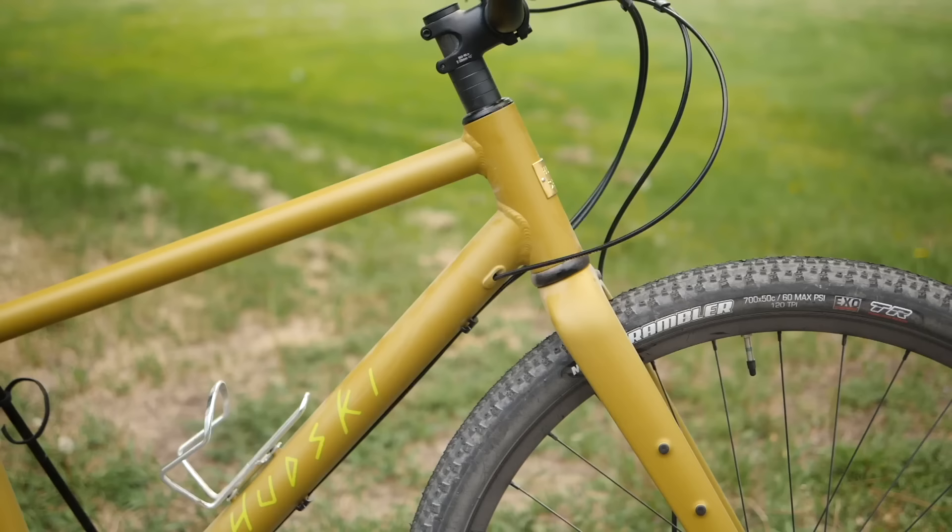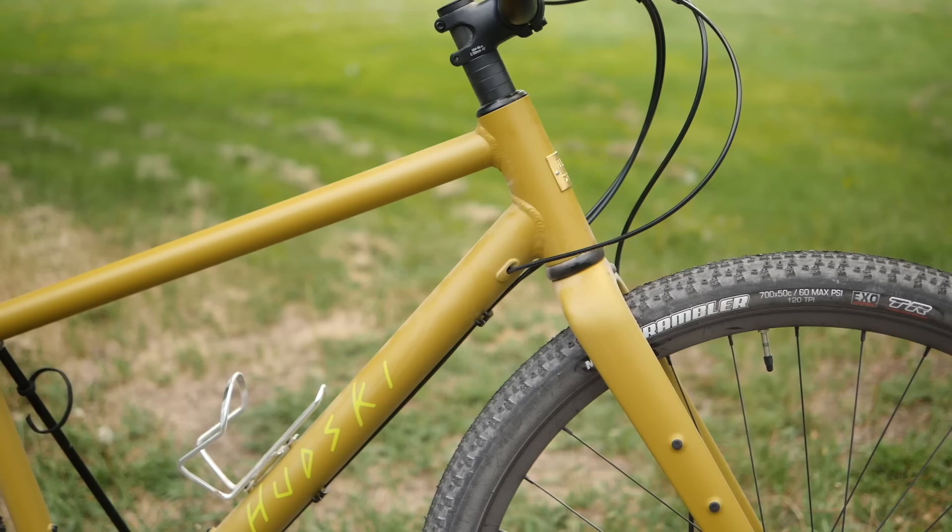Crazy, I know, but some people just don't want suspension. It's perfect for those that want some of the benefits of progressive mountain bike design, but don't want the weight, maintenance, and geometry constraints of a hardtail with a squishy front.